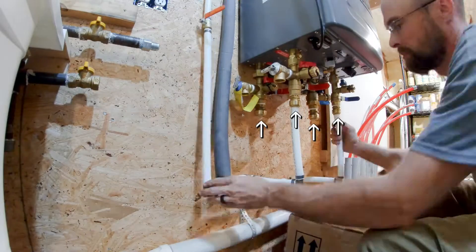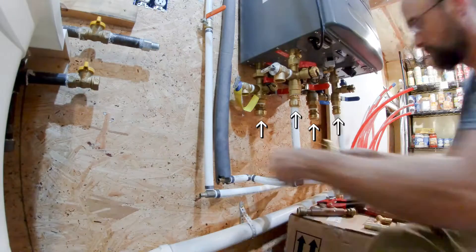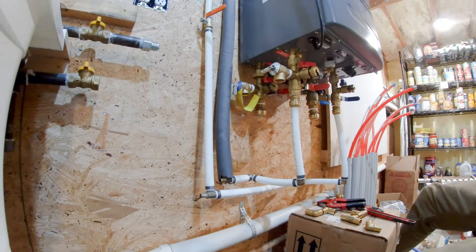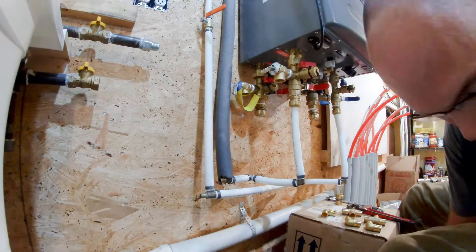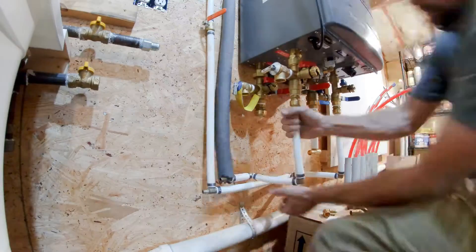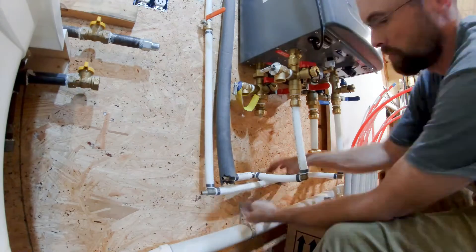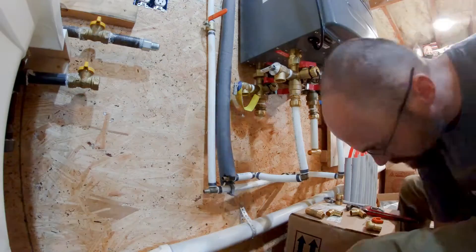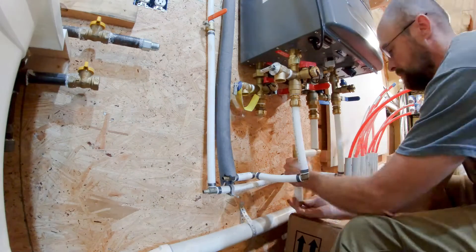You'll notice that I'm using SharkBite fittings where the PEX connects to the boiler. This is so that in the future, if I have to replace the boiler, I can simply disconnect the PEX at the SharkBite connections as needed. It also allows me to connect and disconnect as I assemble the pipes. I dry-fit the PEX as much as possible before crimping it down and installing it.